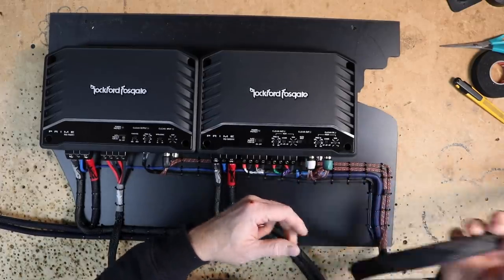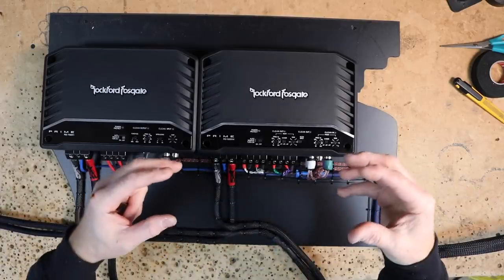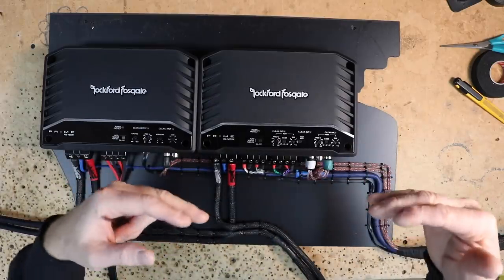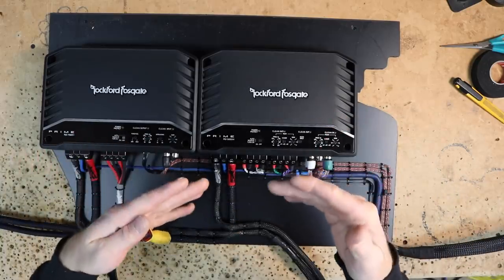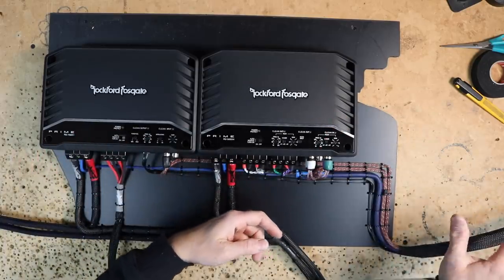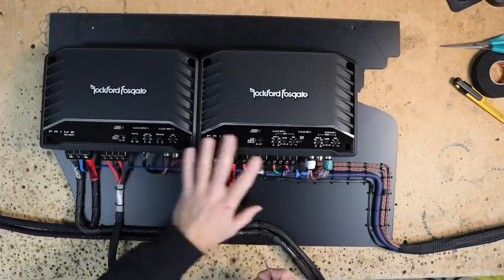Finished product: sub wires and bass knob wire are zip-tied in place. I'm taking all the wire that's going to be going up in the dash and adding some braided loom to it. Where it's going to run in the back of the car, there's a huge area that's behind carpet and there's a chance for it to be exposed — so adding this extra layer of protection is obviously a good idea.